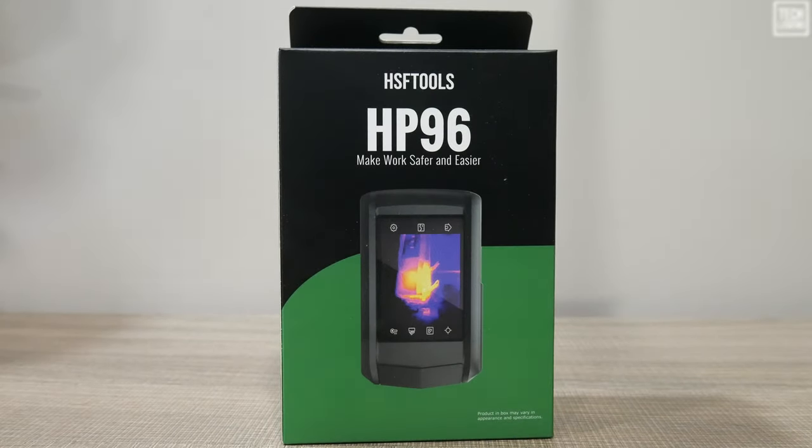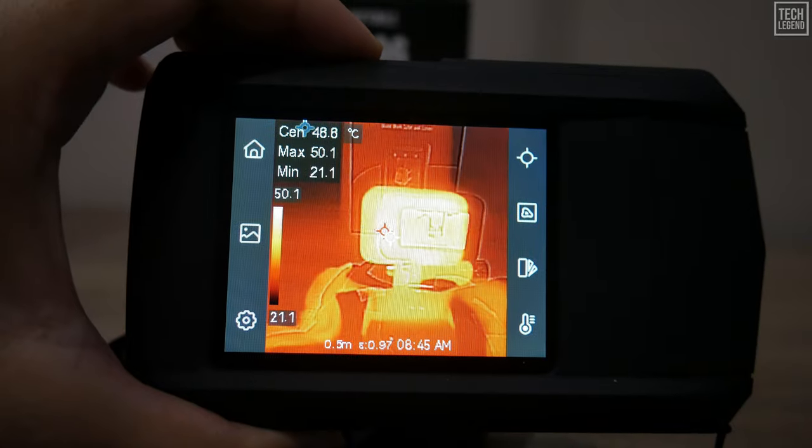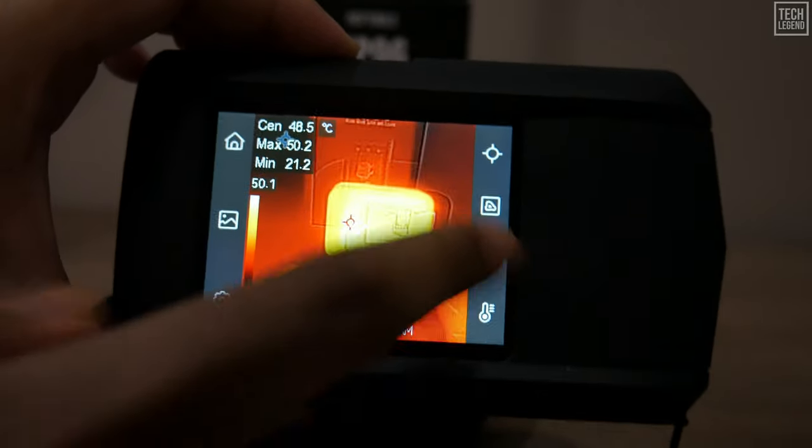Welcome to our in-depth review of the cutting-edge HP 96 thermal imaging camera from HSF Tools. This powerful tool is crafted to elevate the diagnostic capabilities of maintenance technicians, building inspectors, and HVAC professionals alike.